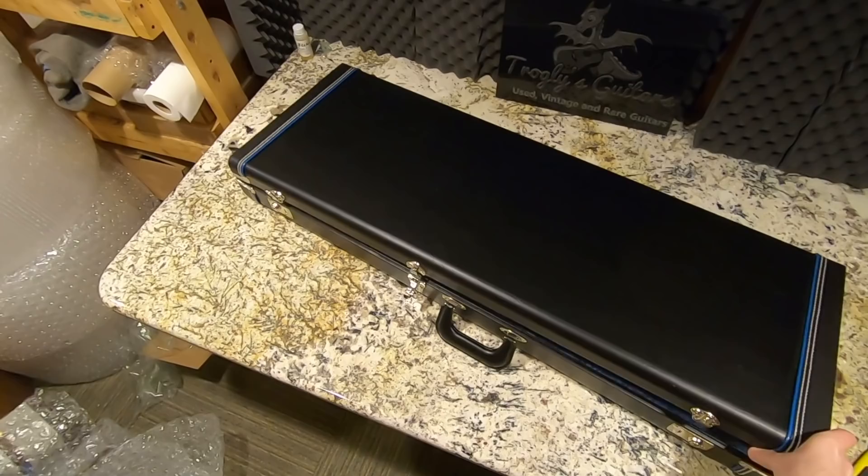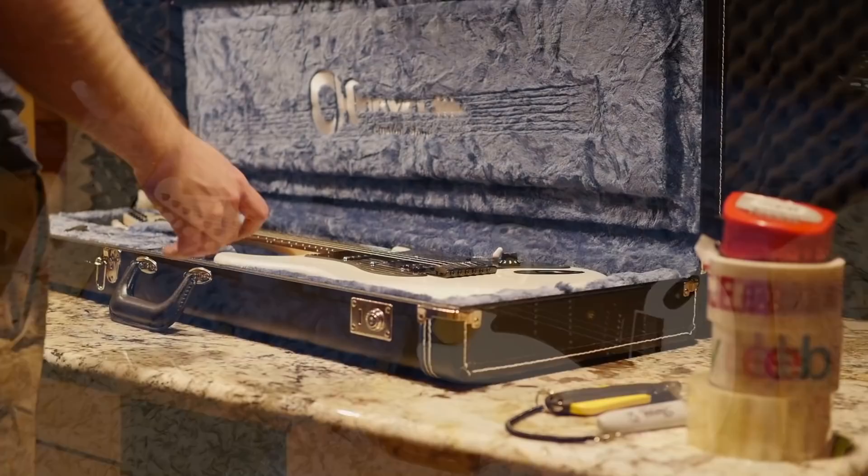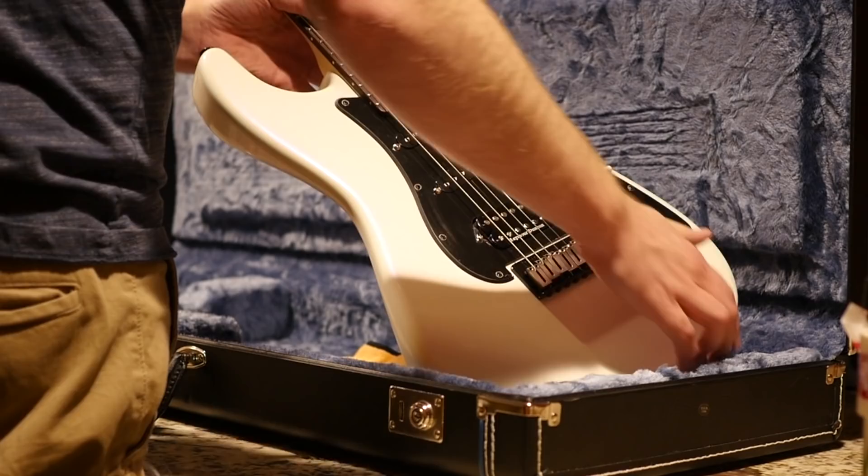That's probably a G&L case. Let's see what is inside — a Charvel Custom Shop Jake E. Lee signature. I'm not sure — is it a Stratocaster?